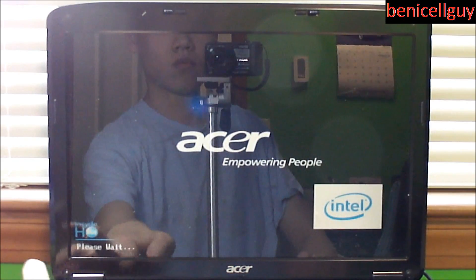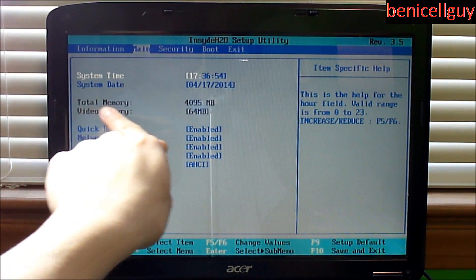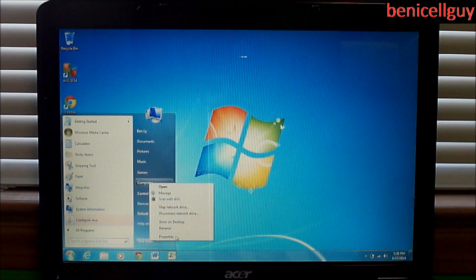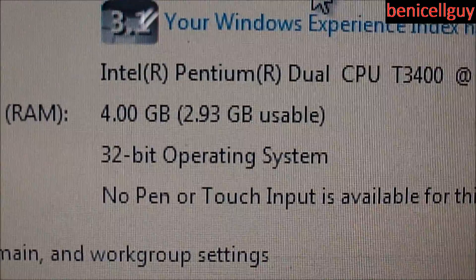Before I boot into Windows, I'm going to go into the BIOS to make sure the RAM is recognized. Normally you'd press F2, F10, F11, or Delete — it depends on your motherboard. On the main page I can see 4095 megabytes, which is four gigabytes of RAM installed. Now in Windows 7, right-clicking on Computer and going to Properties shows the specs, and as you can see it shows four gigabytes of RAM installed. That's how you install the RAM.